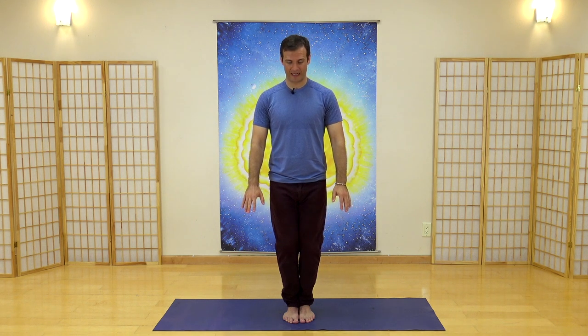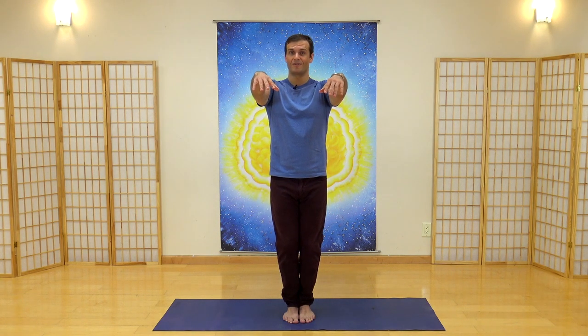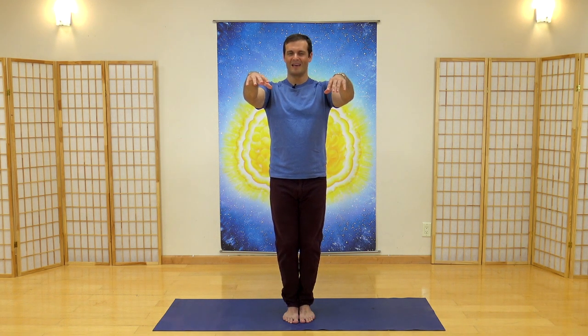Let your arms rest comfortably by your side. Slowly bring your arms up, keeping your shoulders nice and relaxed, lifting to the height of your shoulders, then pull back down to the level of your lower abdomen — your energy center. Breathing in through your nose and breathe out through your mouth. Relax your upper body. Breathing in and breathe out. Keep your shoulders and chest nice and relaxed.